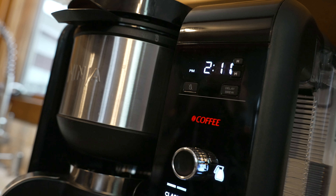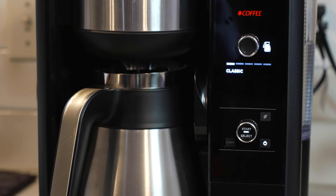Hey, what's going on guys? Welcome back to the channel Project Product. Today we're looking at the Ninja Hot and Cold Brew System. We're going to give you your quick start guide to your first cappuccino. Let's go.